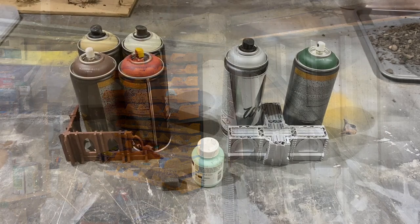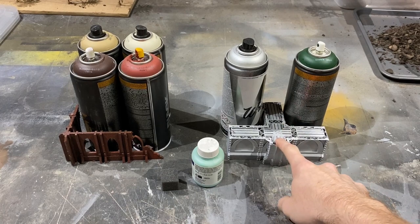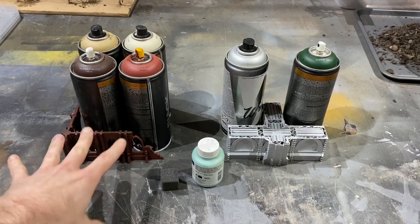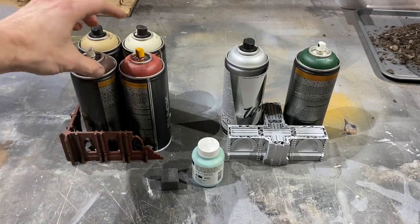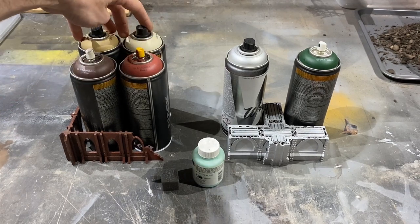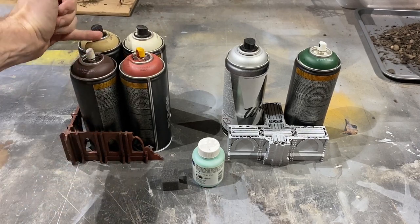First step is to definitely work on the chipping, and there's two ways you can do this. You can chip with metallics underneath to give the contrast between a regular paint and a metallic paint, or you can chip with regular paints, but the key here is to get contrast. I'm using dark colors to do the rusty effects underneath, and over the top will go a pale color. In the end you're going to get a very strong contrast between the chipping and the actual color of the object.